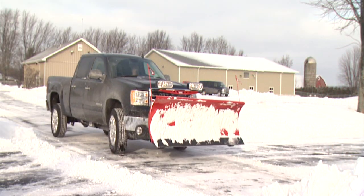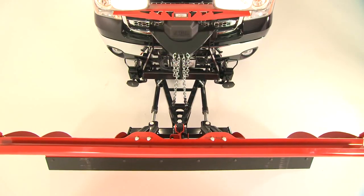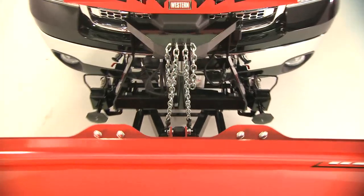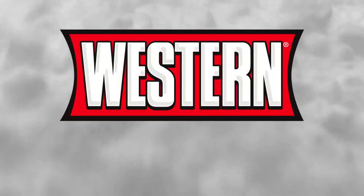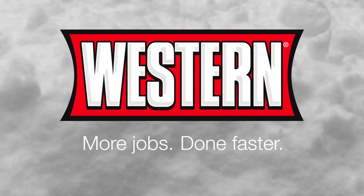The chain lift system is just another example of the common sense design that makes Western the choice of the pros. Western, more jobs done faster.